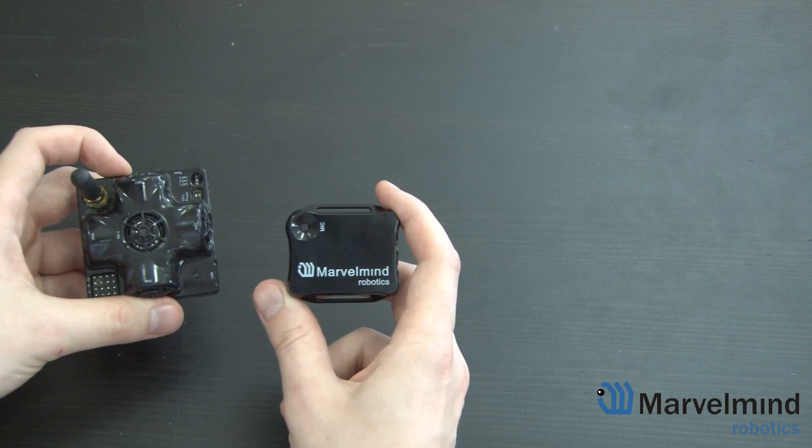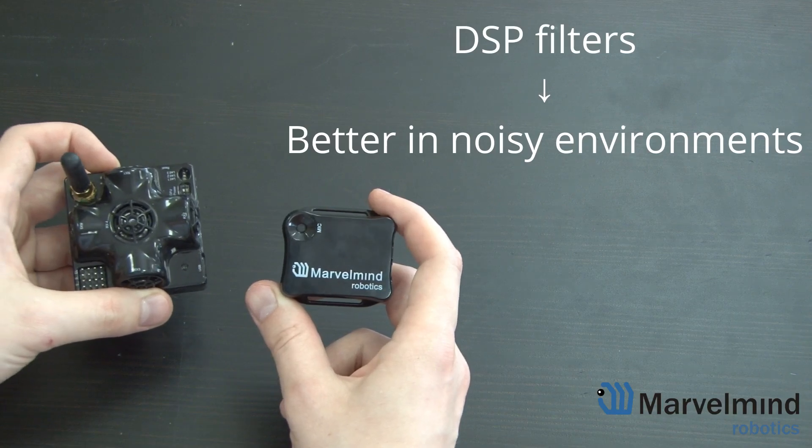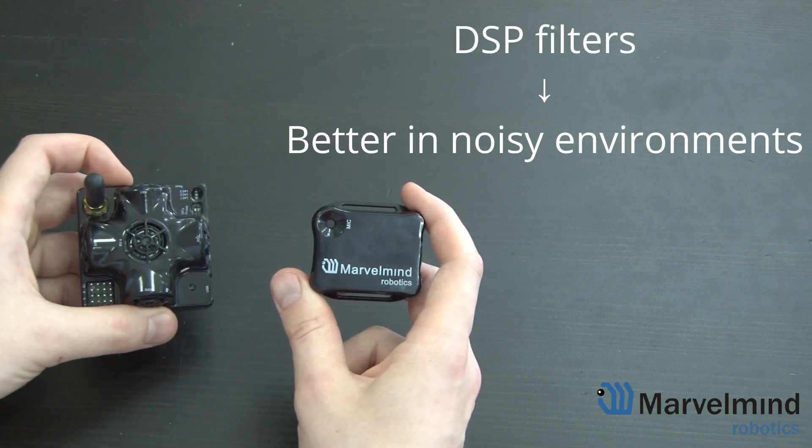On top of that, the Mini RX Beacon has DSP filters which are better than the analog filters in the 4.9 version. This allows the Mini RX Beacon to perform better in noisy environments.